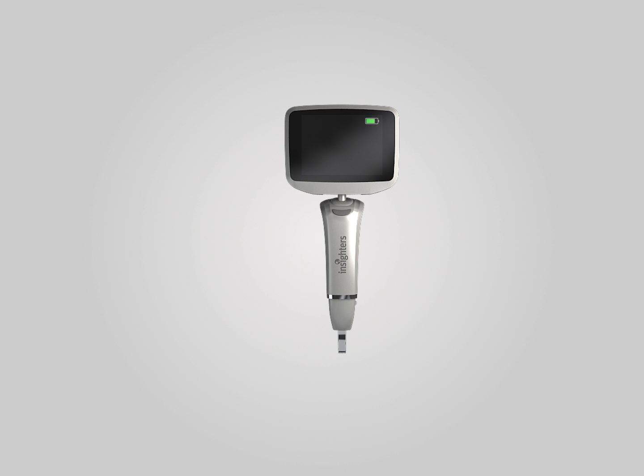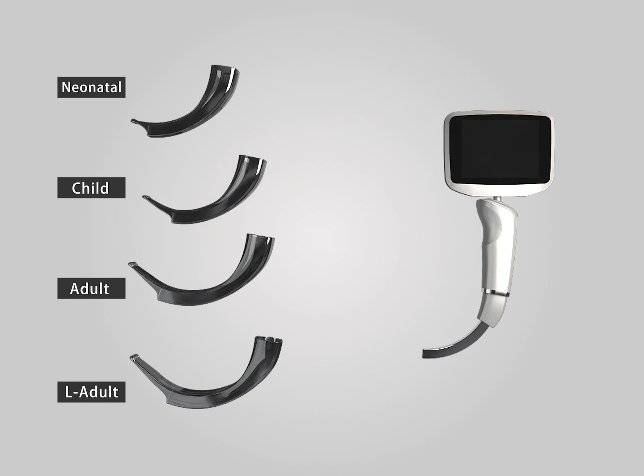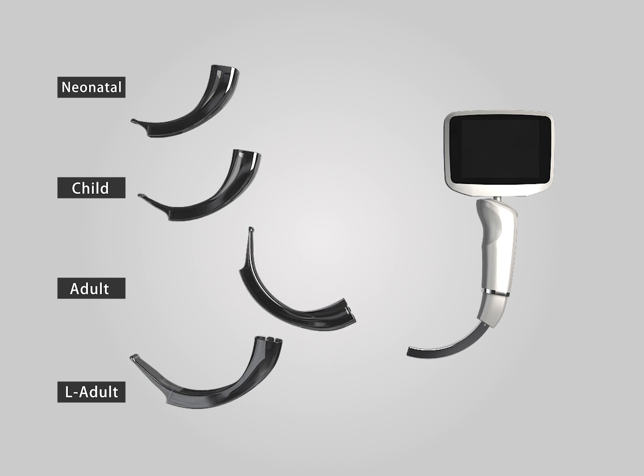Notes before use. 1. Check battery power. 2. Choose the right blade. Through the Insight slider technology, IS-3's length adjustable handle is applicable to all kinds of patients. A stretched out slider is suitable for adults including patients with special anatomical type. A drawback slider is suitable for infants and children.